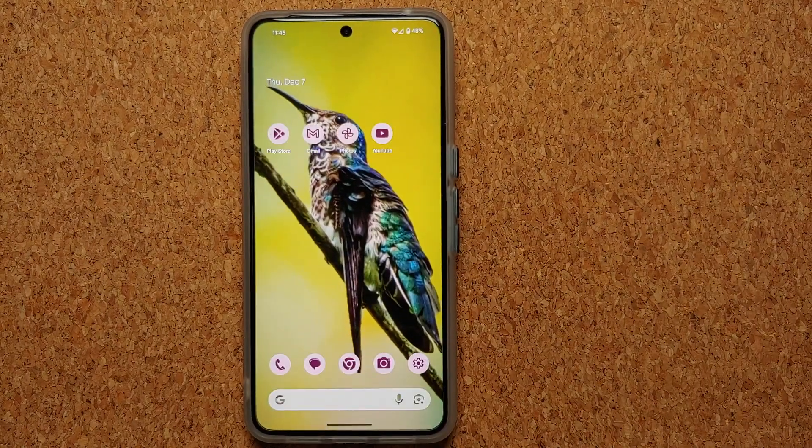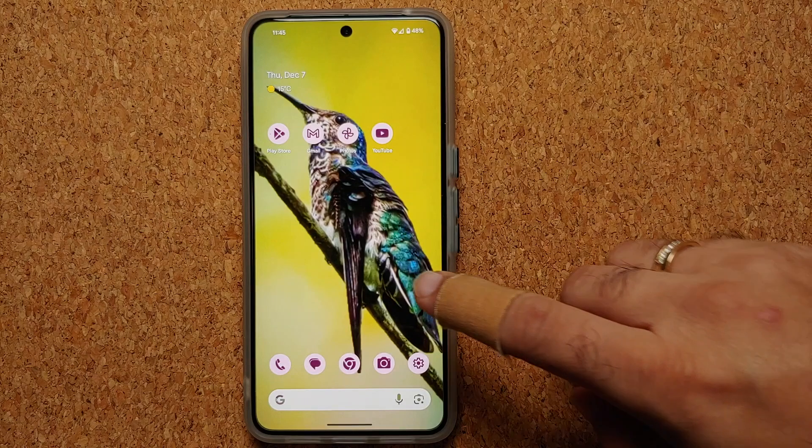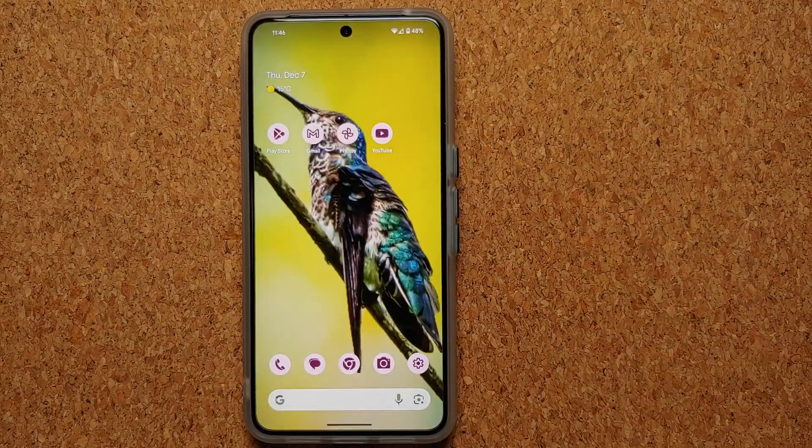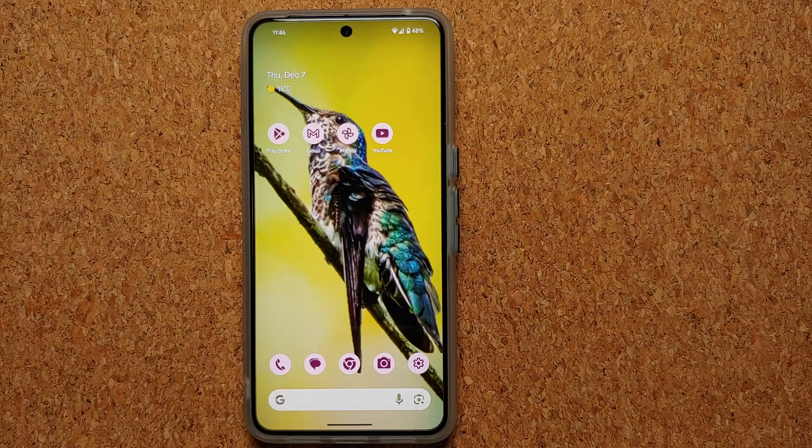We're back to the lock screen — entering the PIN and we are back in the normal Pixel 8 Pro experience. All the apps that were previously present are back, and our wallpaper is also restored. A pretty nifty feature if you ever have to send your Pixel device in for repair, a warranty replacement, or anything like that.